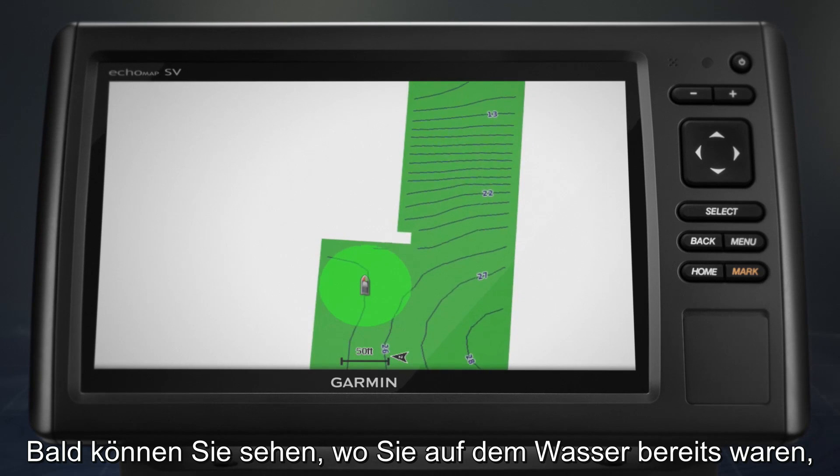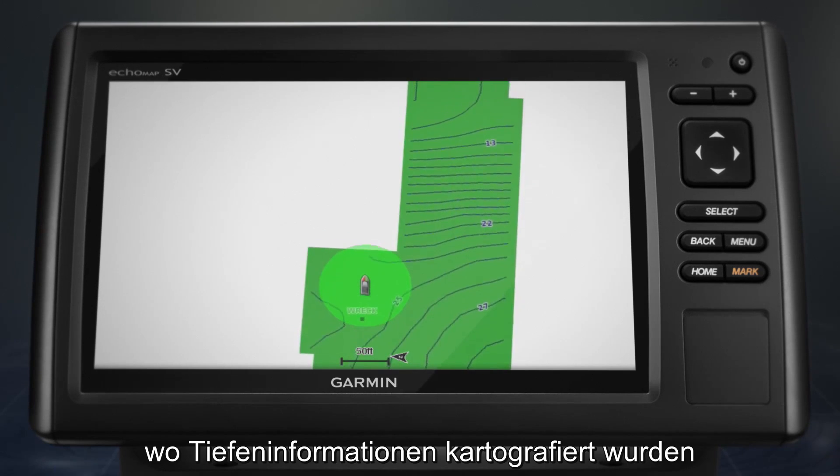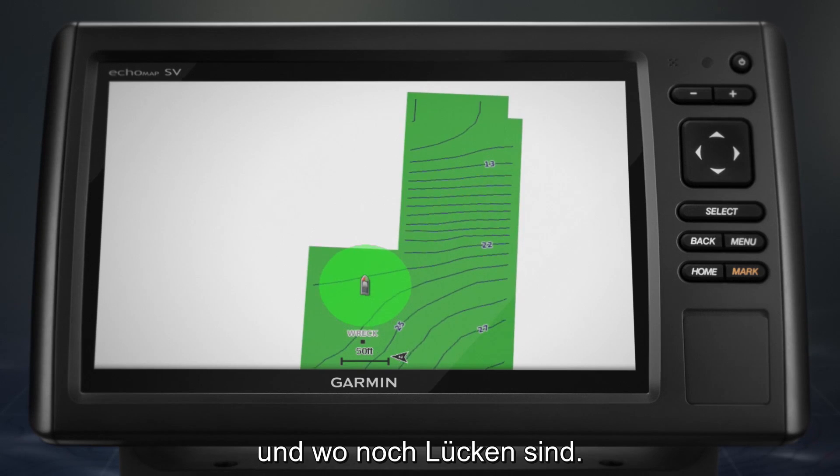Soon, you should be able to see where you've been on the water, where you've mapped depth information, and where you still have gaps to fill.